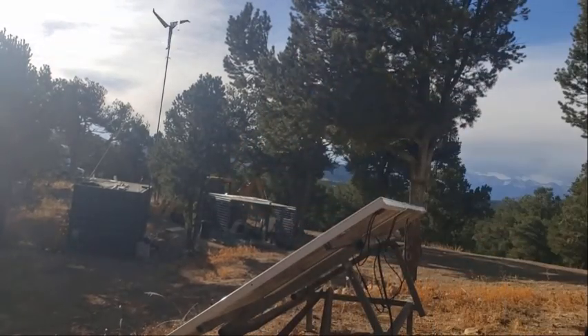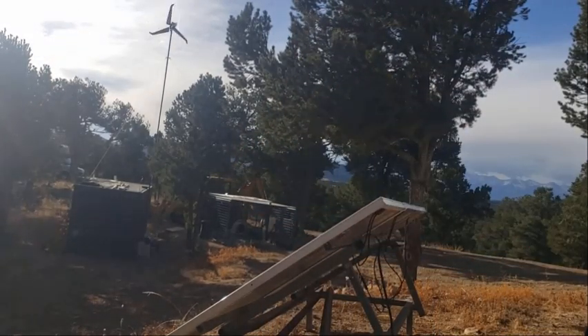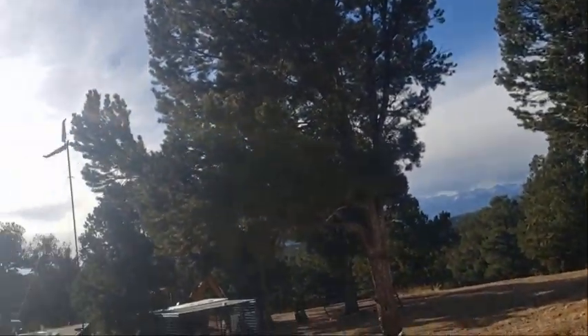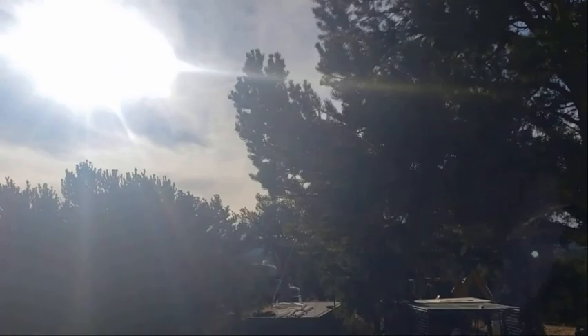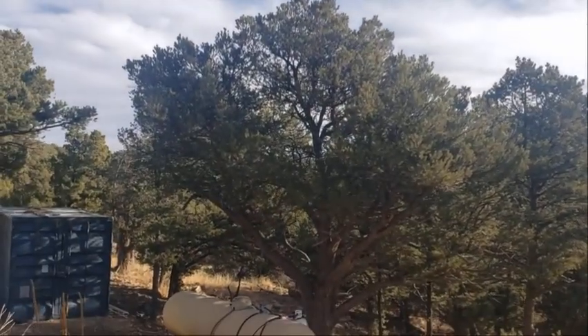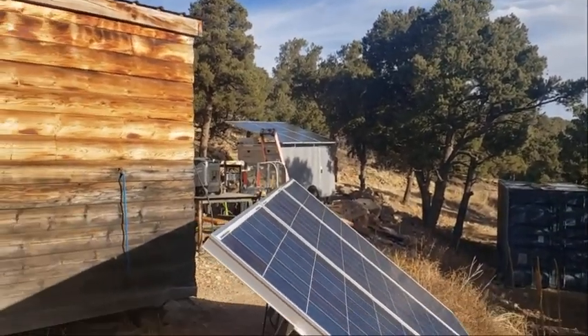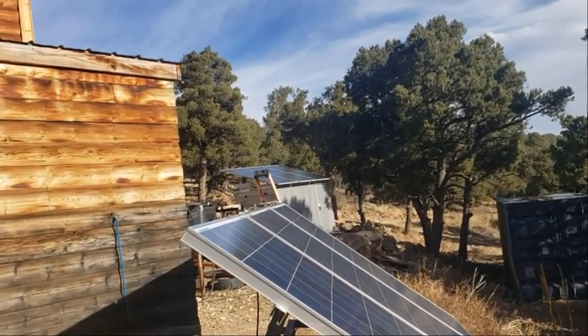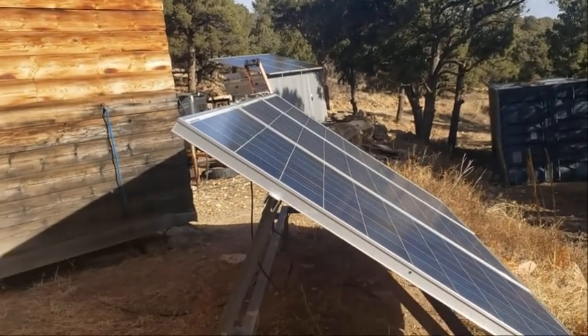Like I said, I did this a couple weeks ago, but we didn't get any snow and it got dirty, and it probably wore off a little bit since then. Also, this panel was at 30 degrees, and I went and changed it to like 40, which is the winter setting for this area.